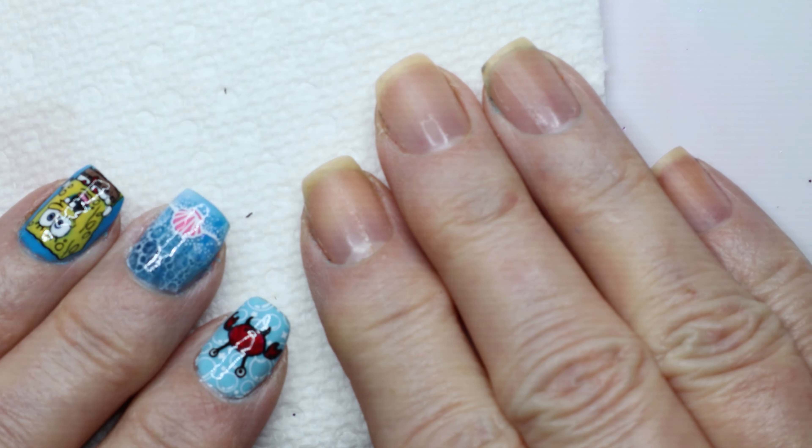I've got my base coat on, so now I'm going to stick it under the LED lamp. It recommends 30 seconds for an LED lamp, and about two minutes if you have a UV lamp. So with the LED lamp I'll do 30 seconds, then take it out and start with the colors.